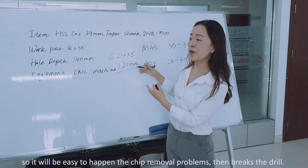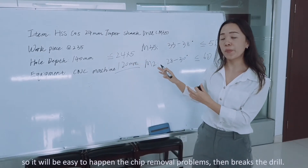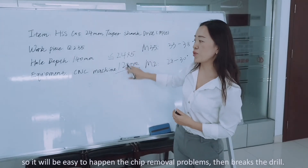So, it will be easy to have chip removal problems, which then causes the drill to break.